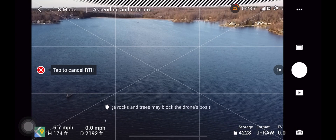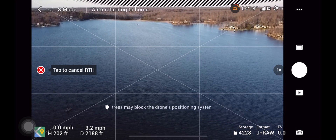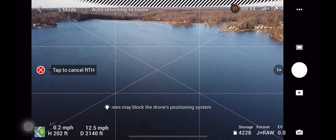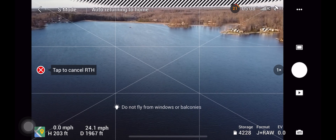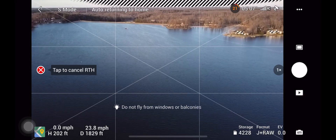If you notice your drone is going to run into obstacles on its return to home path, you can tap the pause button and stop it before it runs into anything — because even if your drone has obstacle avoidance, it is not always 100%, and you need to be aware of where your aircraft is and how it's functioning at all times.